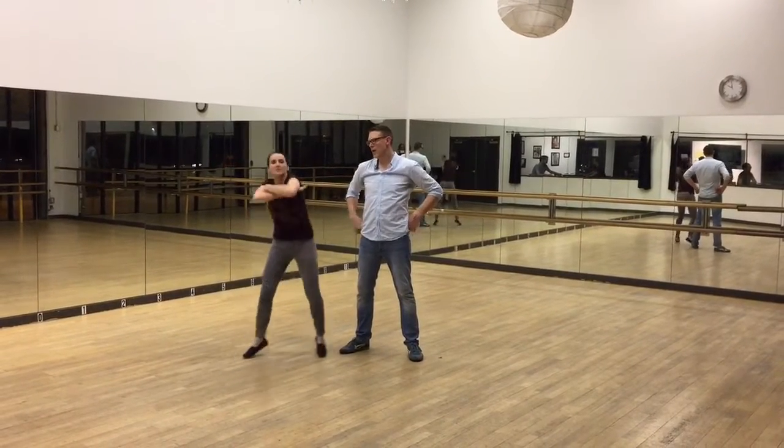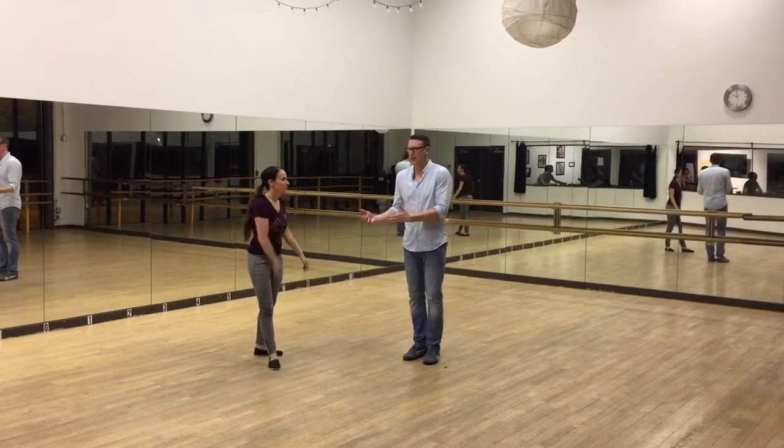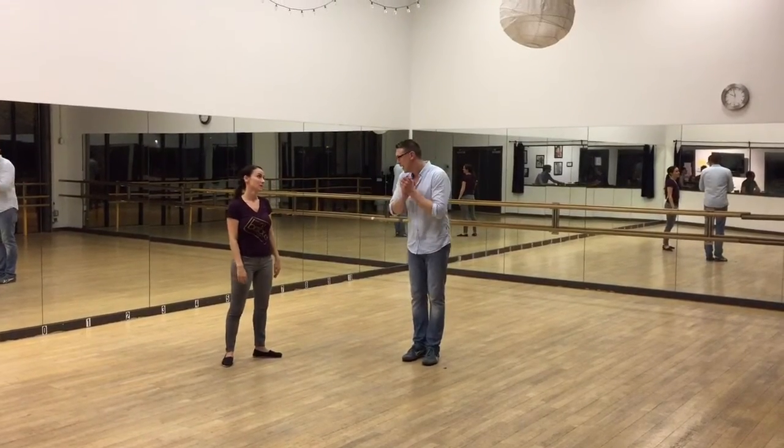Uptown Swing Level 4! Stay Show! We did a couple of jab steps, actually kind of leading into them, but hopefully not in a douchey way. Here it goes.